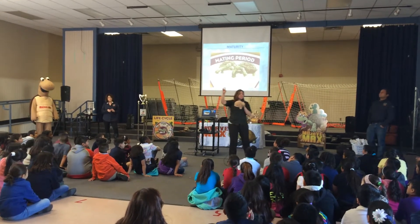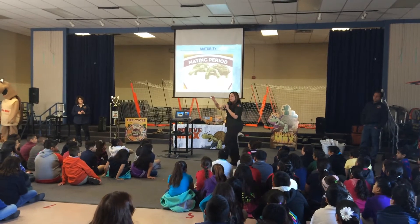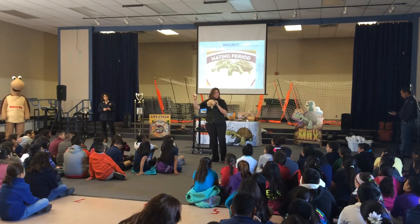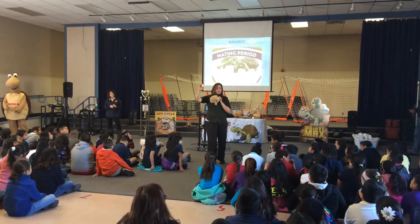The eggs she's going to lay are about the size of a ping pong ball — they're going to be very small. So you guys can imagine how small these desert tortoises are when they're born. Can you imagine how small that is? Have you guys ever seen a ping pong ball or a golf ball? This is how small they're going to be.